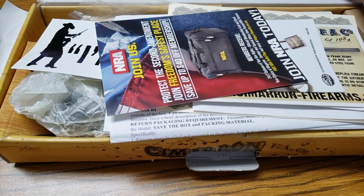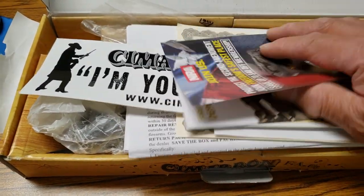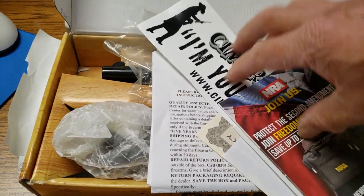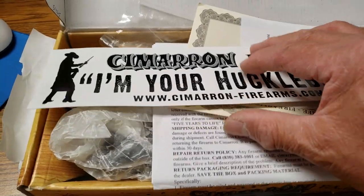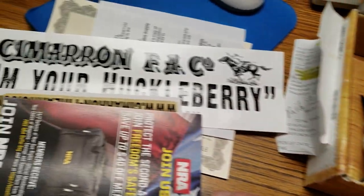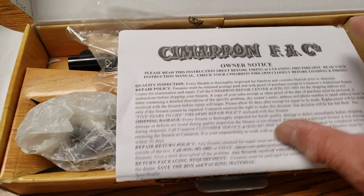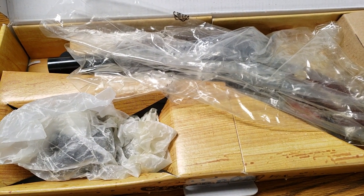Might as well do an open box. Got all the usual literature in here. 'I'm your Huckleberry' — I think that means I'm your man for the job or something. I think Doc Holliday actually said 'I'm your Huckleberry' instead of Huckleberry, but whatever. Huckleberry means like a pallbearer anyway.